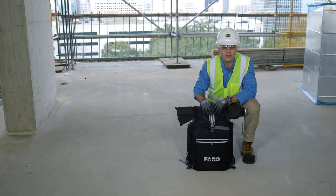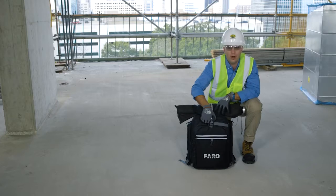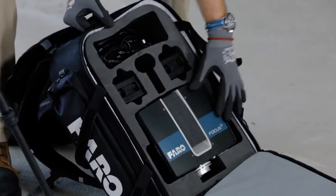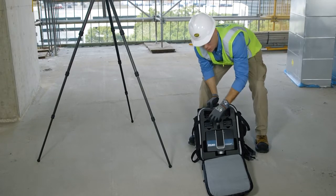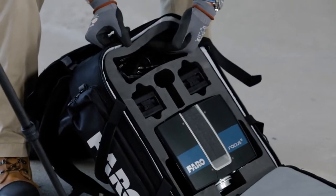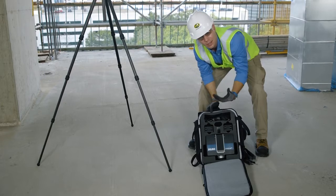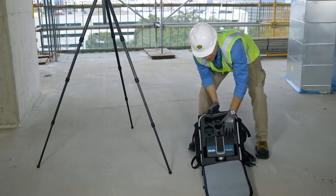Here we are now on the eighth floor of City Tower. I just want to show you the contents of the backpack containing our Ferro S350 laser scanner. Inside the backpack is the Ferro S350 laser scanner head unit, two lithium-ion batteries, and any charging cables you may need. This entire backpack setup including the lightweight carbon fiber tripod only weighs 19 pounds, so any man or woman can easily climb ladders or move throughout a job site.